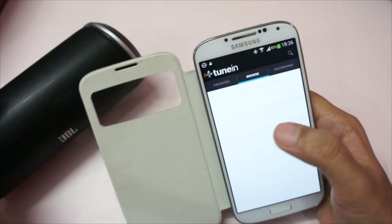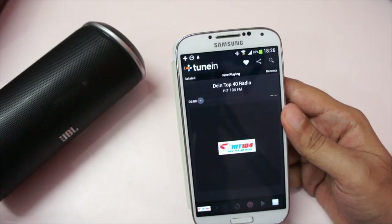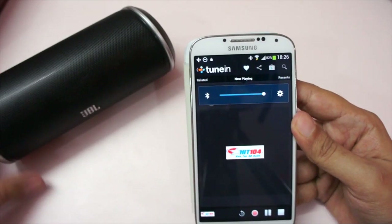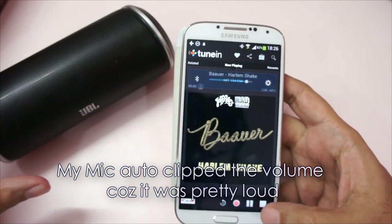Let me show you — this is the online radio. I'm not going to play a lot of songs because I don't want to fall into copyright issues, but let me just give you a demo. It goes pretty loud, as you can see.